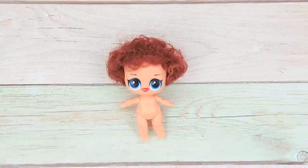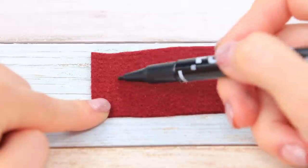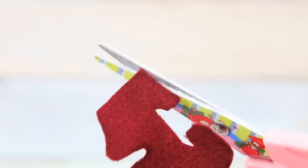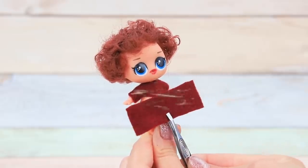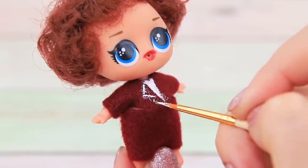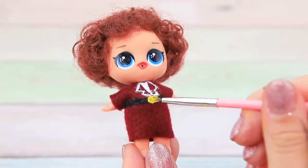This LOL doll will become a school teacher! Make an outfit out of fleece fabric — draw outlines of a top with a marker, add a piece for the skirt, shape the top, and add a skirt. Draw a shirt and jacket lapels, a black belt, and add a yellow buckle.